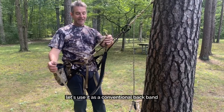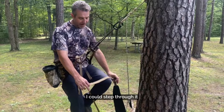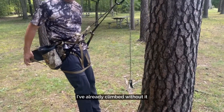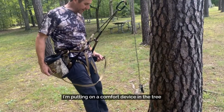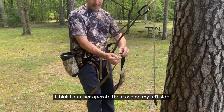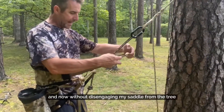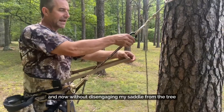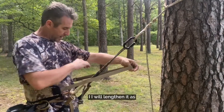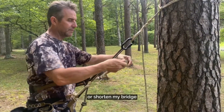Let's use it as a conventional backpack. I could have had this on already — I could step through it, like if I've already climbed without it and I'm putting on a comfort device in the tree. I think I'd rather operate the clasp on my left side, so I stepped through it that way. And now without disengaging my saddle from the tree, I will lengthen it as necessary or shorten my bridge.